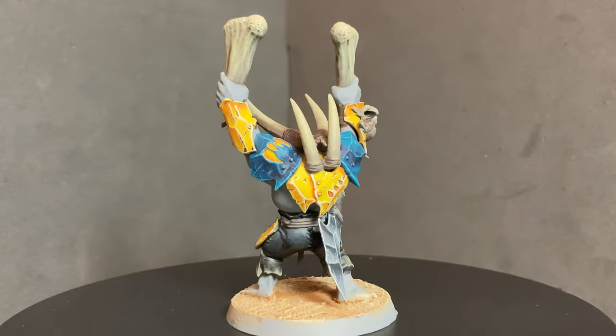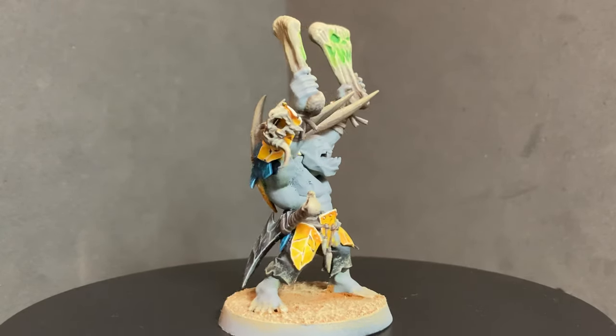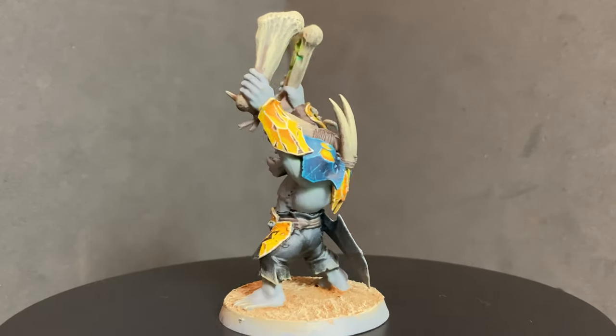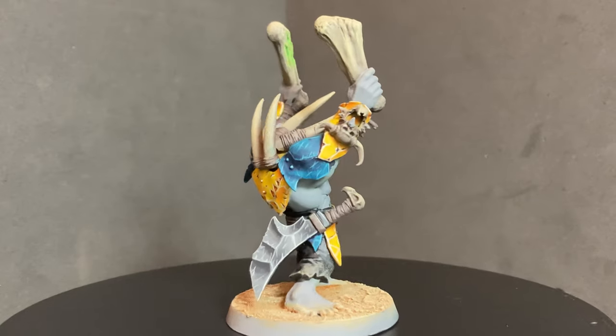We're going to be starting with this Warchanter model that I've been working on. As you can see, the only element left to complete is the skin. In this tutorial we'll be focusing on the main parts of the skin, such as the body and the arms, but I will also provide some steps you can apply to the face that will provide some additional detail.